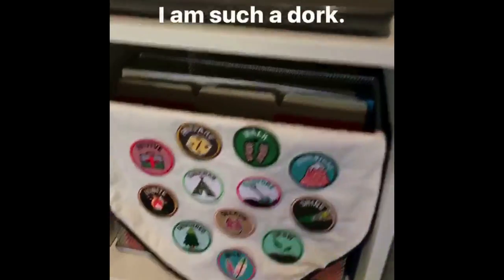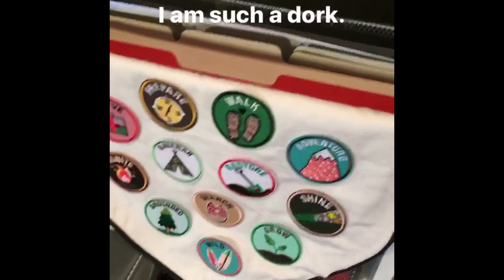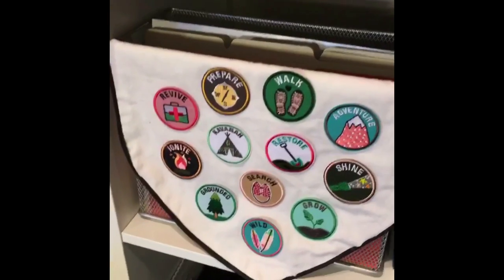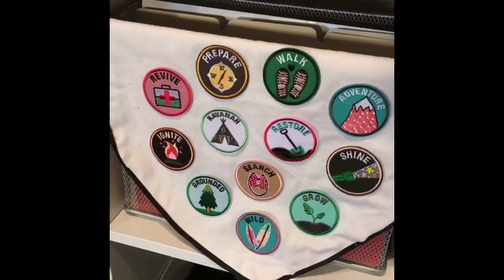I have a wire mesh little bucket — it's a file folder holder, so that's just going to hold important documents. The wire mesh bucket isn't very pretty, so I decided to drape my Revival Camp little badges over it just to add some color.